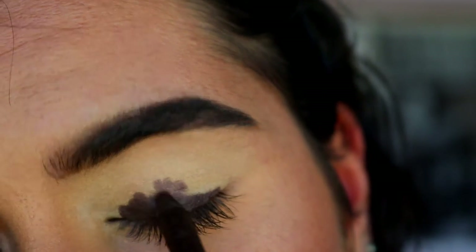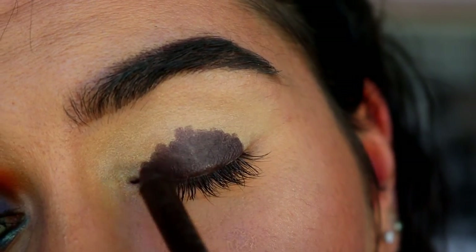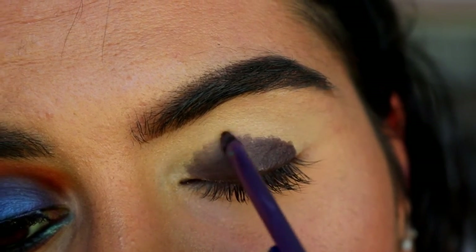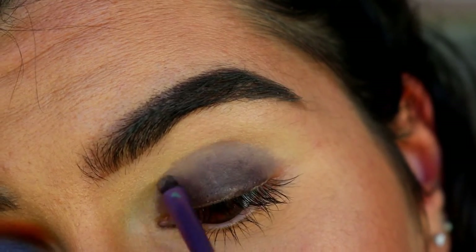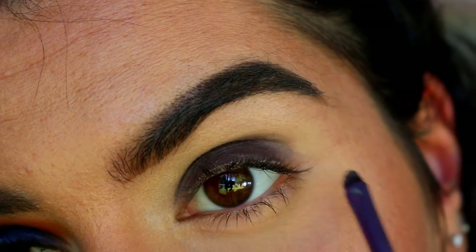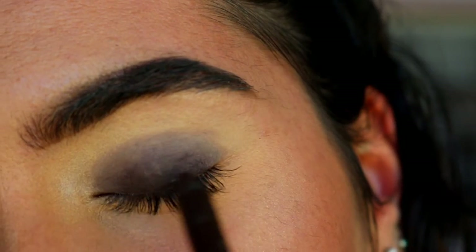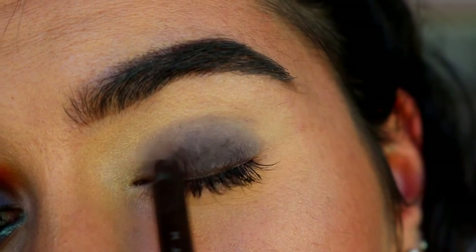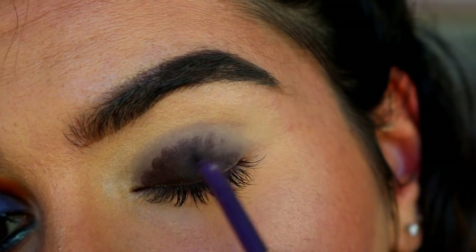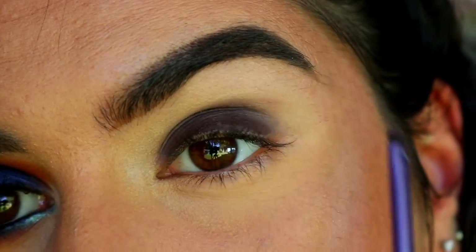I'm going to grab my Makeup Geek Brown Eye Coal in the shade Espresso and place this on my lid. It doesn't have to be neat because we're just going to blend it out anyway. With a little accent brush, I'm just blending the edges of that coal liner out, using little soft swiping motions, pulling it down and going back and forth. I'm bringing it up just above the crease to help transition the other colours, creating a little dome shape. I'll go in one more time to make sure it's a really pigmented base, keeping most of the pigment towards the lash line, then just blending out the edges.